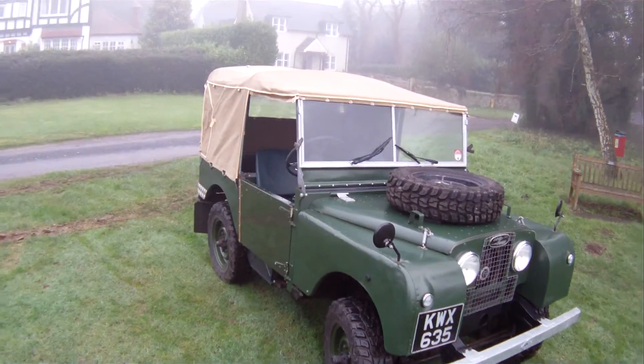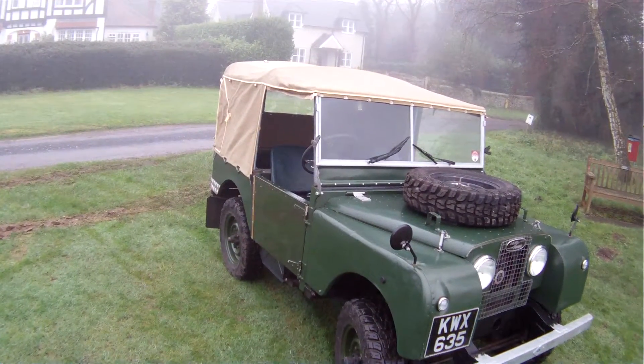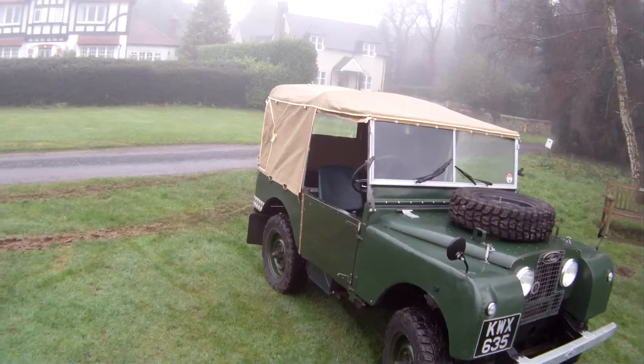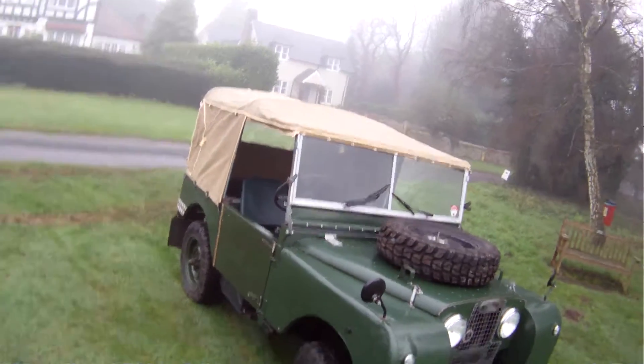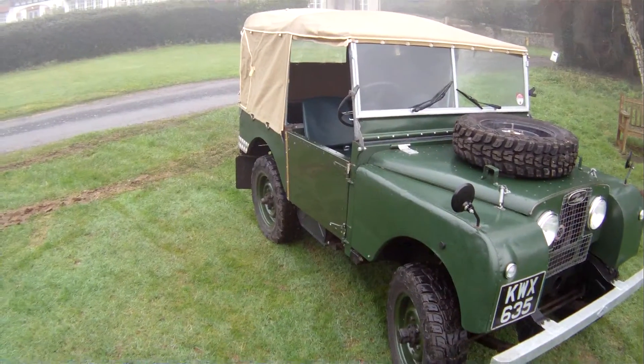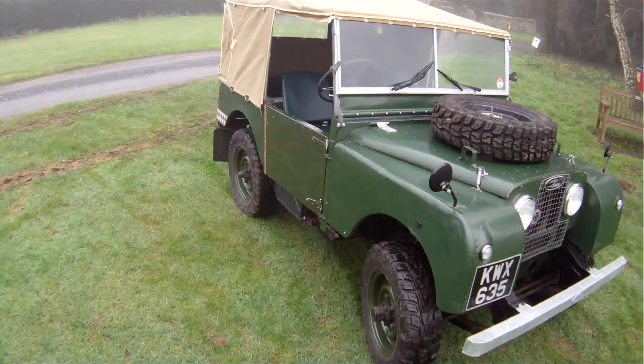Let's have a little look around KWX635, which from memory is either a 1951 or 1952 Series 1 80-inch, but this one has been fitted with Rover V8 power. Enormous fun, but if you're after originality then look away now.